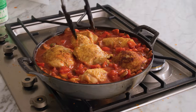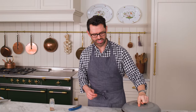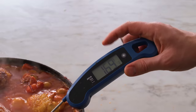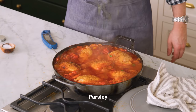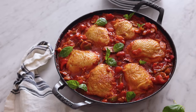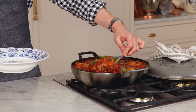Just nestle that in there and it just barely fits. Now we're gonna partially cover this and let it cook for about 25 minutes, or until a thermometer tells you that the deepest part of that chicken is at 165°F — that's how you know when it's done. My chicken is done. We're gonna take this off of heat, garnish with some parsley, and we're ready to enjoy. You can have this with rice, pasta, by itself, or more veggies.